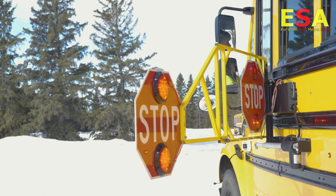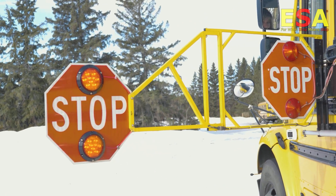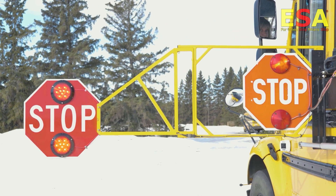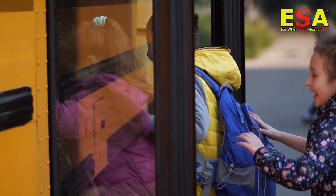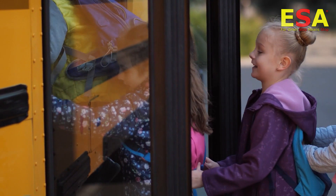We've done everything we possibly can to ensure the safety of our children and now it's up to the drivers. I would say to a school division, if you have the ability to put these on your bus — the financial ability — then you should go ahead and do that. We have 62 school boards across this province that are transporting kids and we need to make sure that those children can do that safely, by putting in some of these safety measures to ensure that our kids can get home to their families safely.